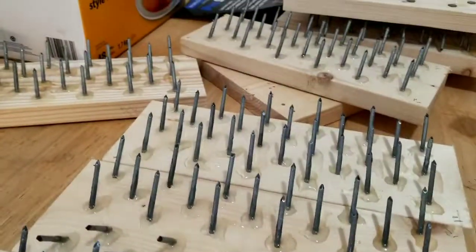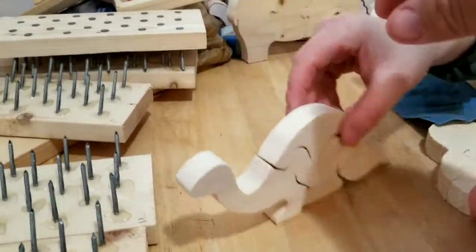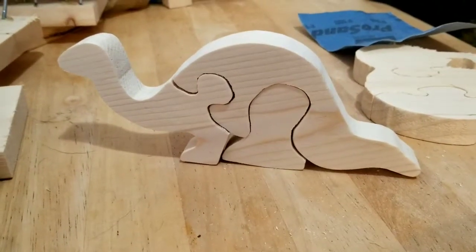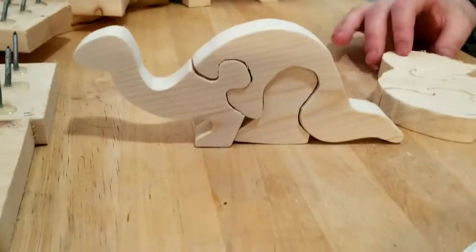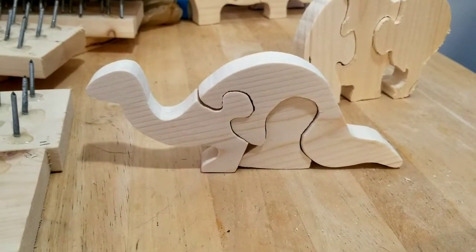If we have enough, we'll probably do the back side too. Maggie's sanding away on these little things here. Look at this guy — cute little dinosaur. They look so much better after they've been sanded a little bit. So I think we're going to sell these too. Like $5 a piece?